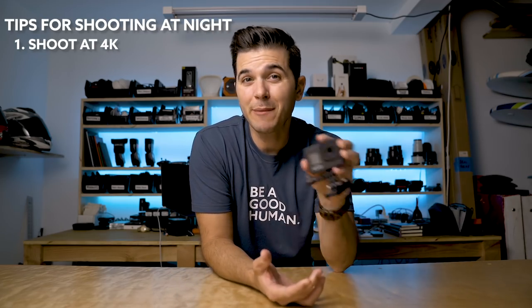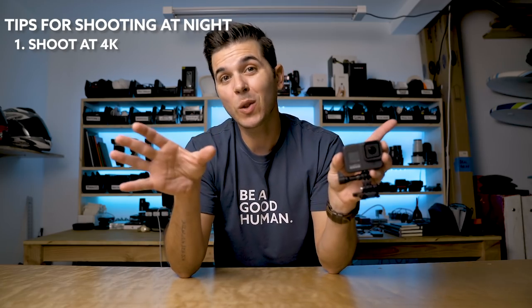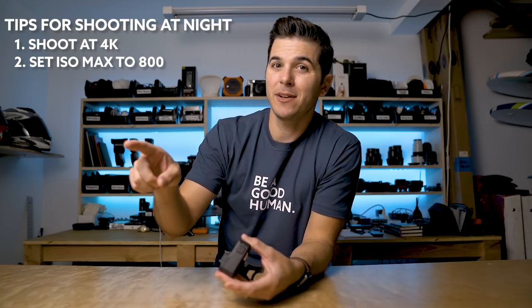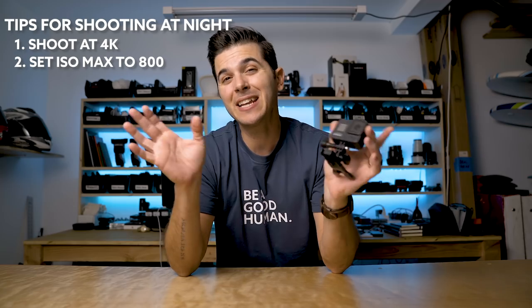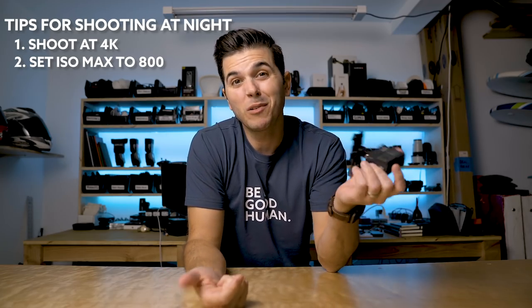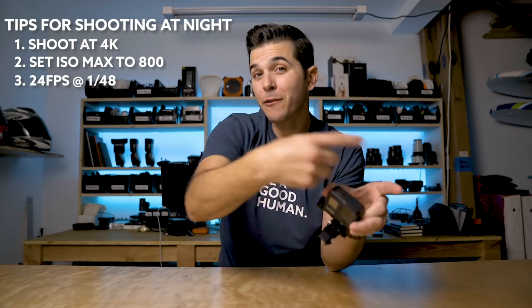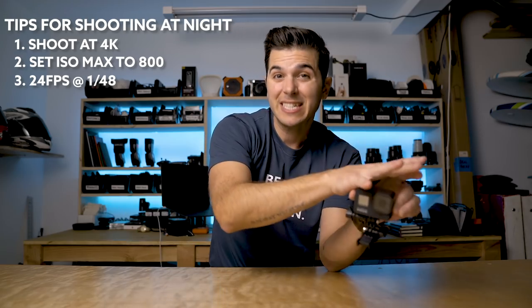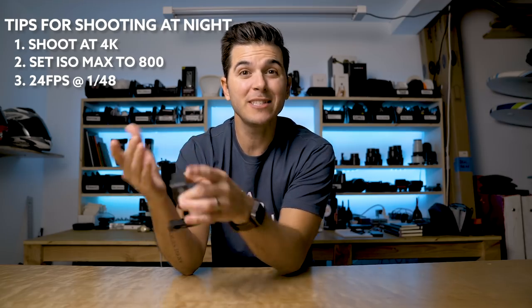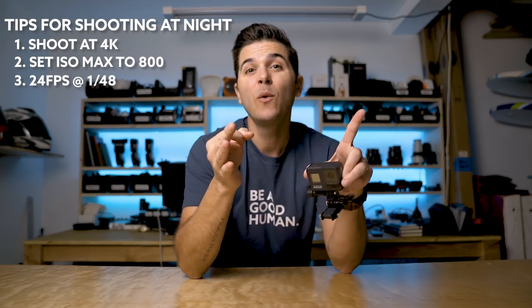Number one: shoot 4K. The 4K footage coming out of this camera is way better than 2.7K or 1080 — even if you're going to edit in 1080, the 4K will look better in low light. Number two: set your ISO max to 800. In your settings you can set a minimum and a maximum ISO, and 800 is about the max you want to push this camera to — anything above 800 looks pretty terrible and mushy. And your last tip is use 24 frames per second at 1/48th shutter to get the most amount of light out of your camera, because higher frame rates require faster shutters that let in less light.